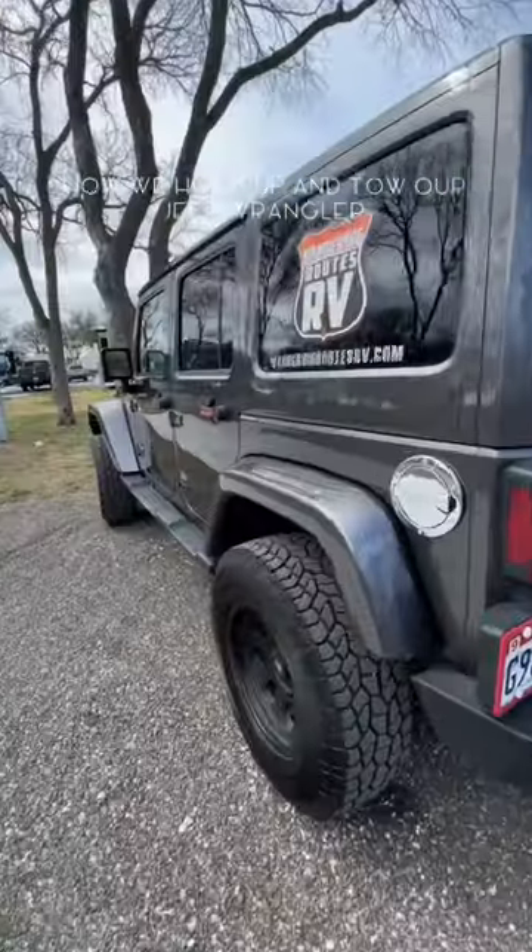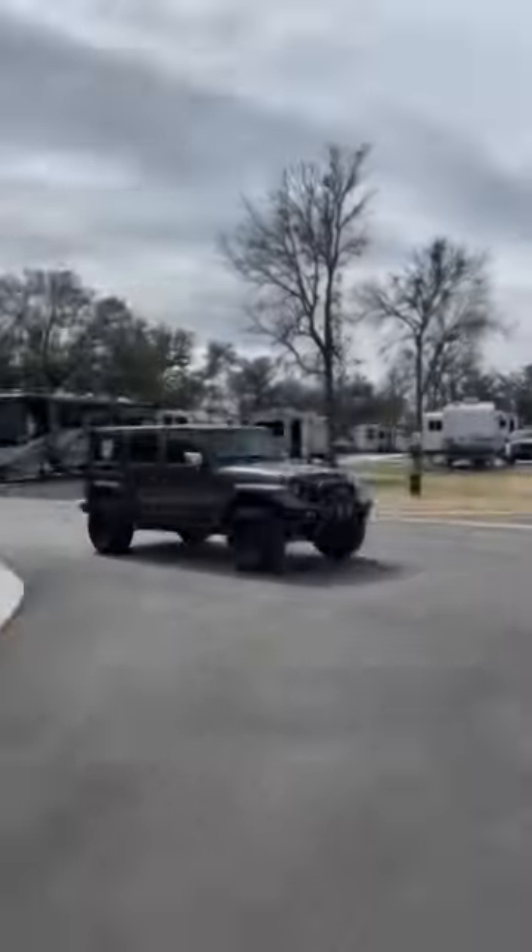We're a family of four and we travel full-time in our RV. On travel days, we tow our Jeep Wrangler behind us.